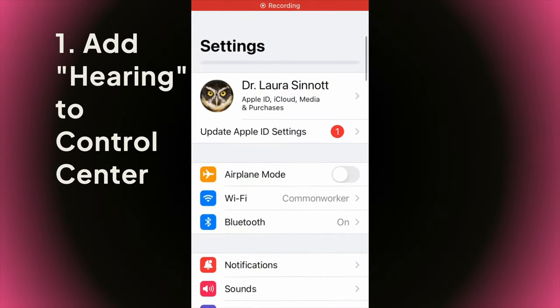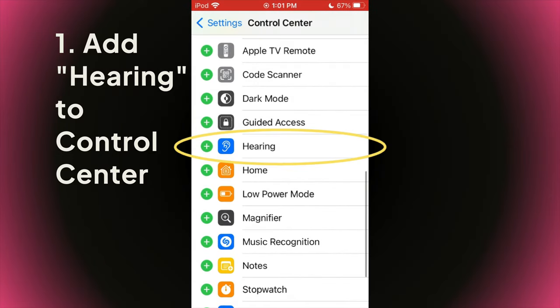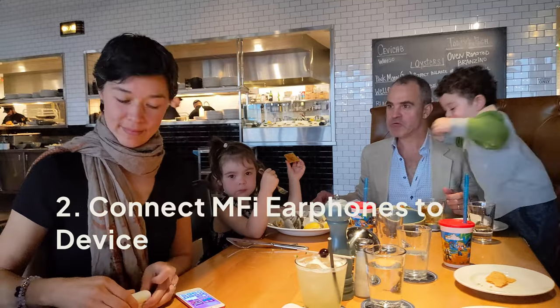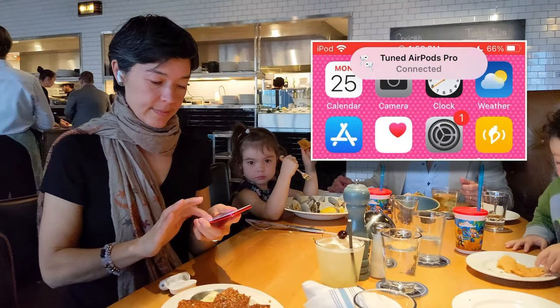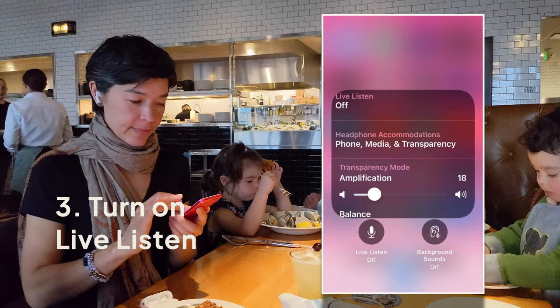First, set up a hearing shortcut on your control center. Next, connect your AirPods or any MFI-enabled earphone to your device. Then, open the hearing shortcut and tap on Live Listen to enable it. You'll see the audio meter move when you talk.